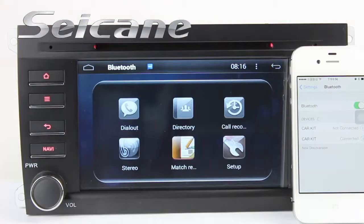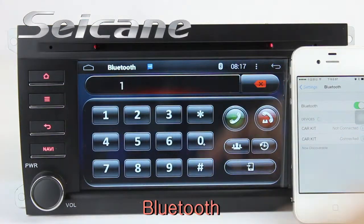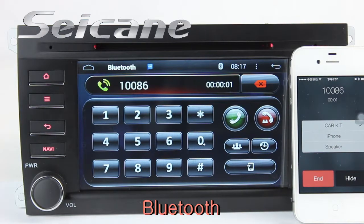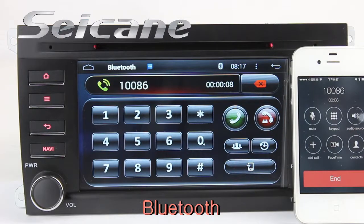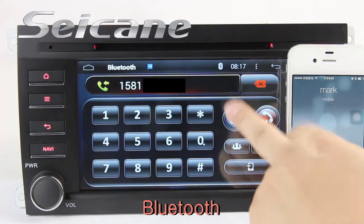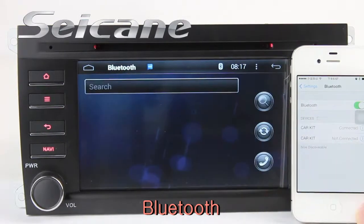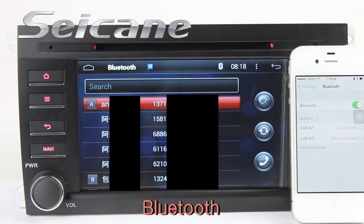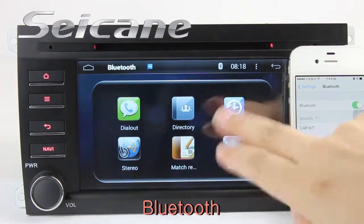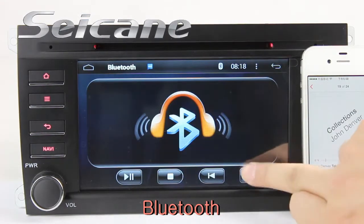Now let's come to the Bluetooth function. Connect your phone with the unit via Bluetooth and dial numbers on the screen directly. You can also answer calls on the screen, check call history, download the phonebook from your cell phone, and listen to music from your phone.